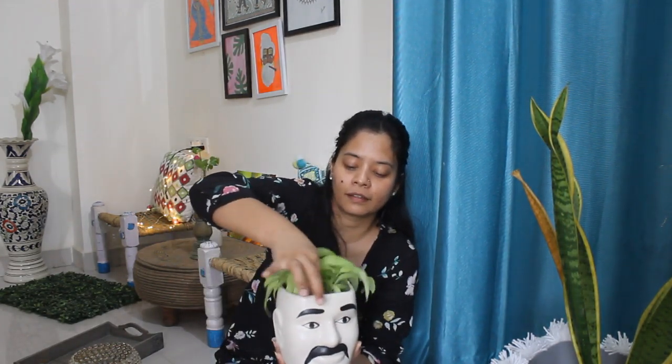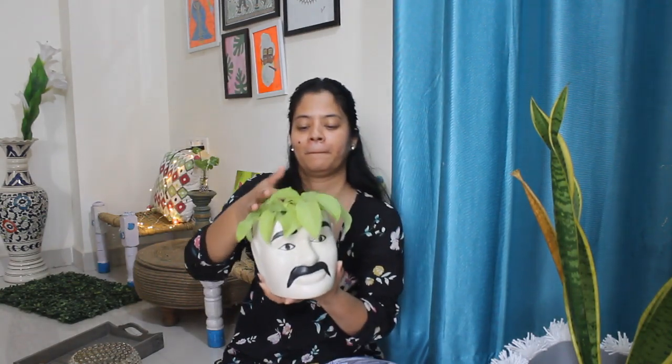Next thing is this planter made in a face design. You can see it in a lot of trends and if you go to nurseries you'll find a lot of these. I got it for just 50 rupees from Banjara Market. It has a hole so you can put a direct plant in it, or put it in a small pot. Isn't it cute? It's very trendy and stylish.